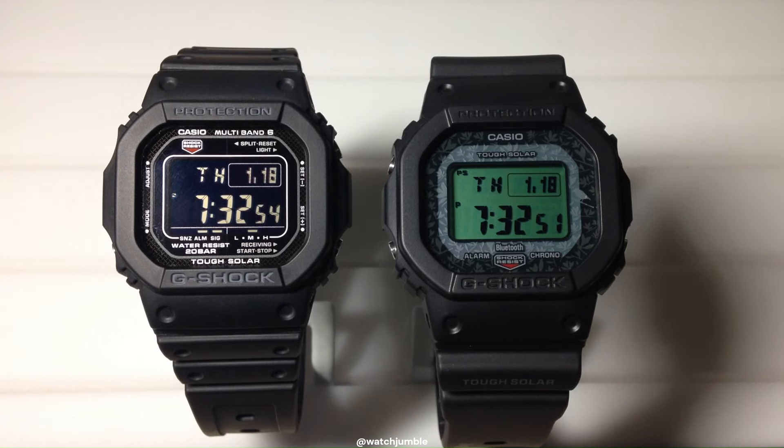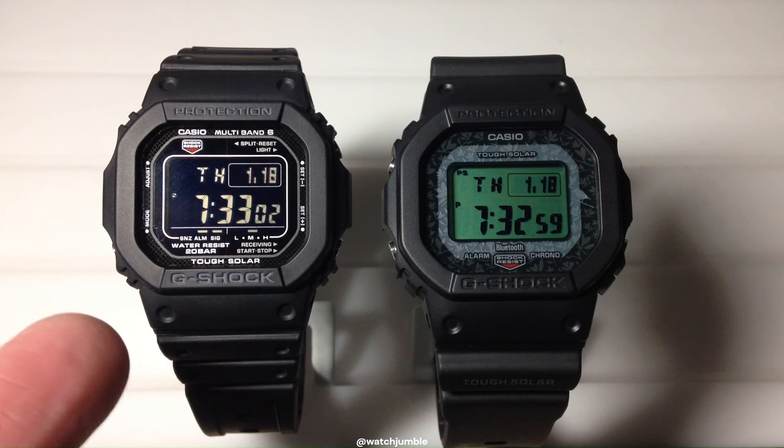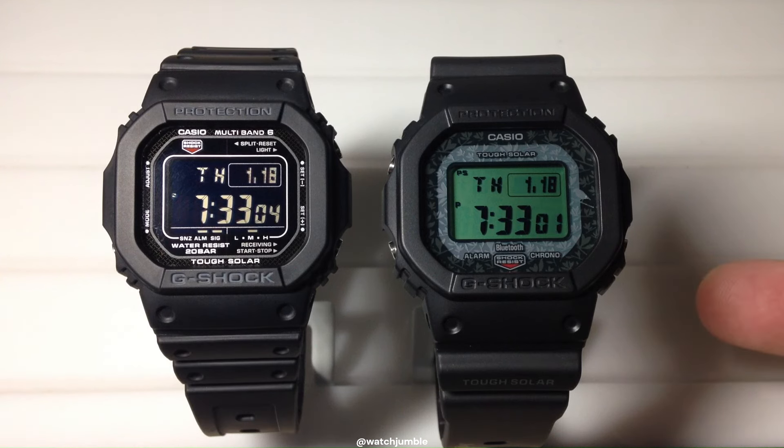Hey everybody. In today's video I'm going to be doing a time lapse to show you the multiband 6 atomic functionality of these two Casio G-Shocks. On the left hand side we have the module 3495. On the right hand side we have the module 3540. This is the GWB 5600 new Charles Darwin Finch Galapagos Island collaboration.